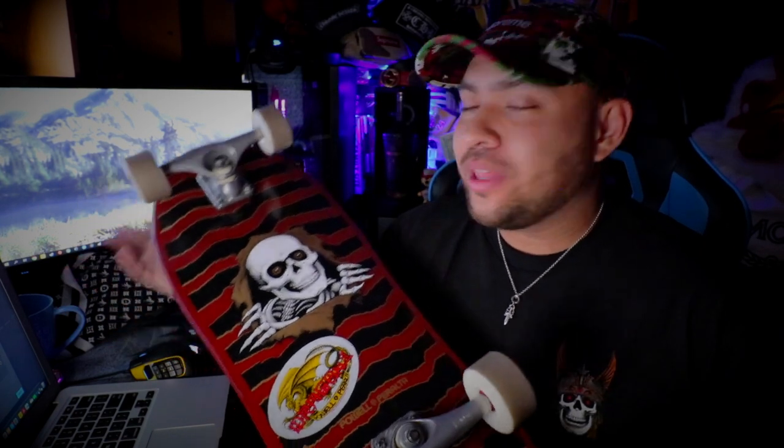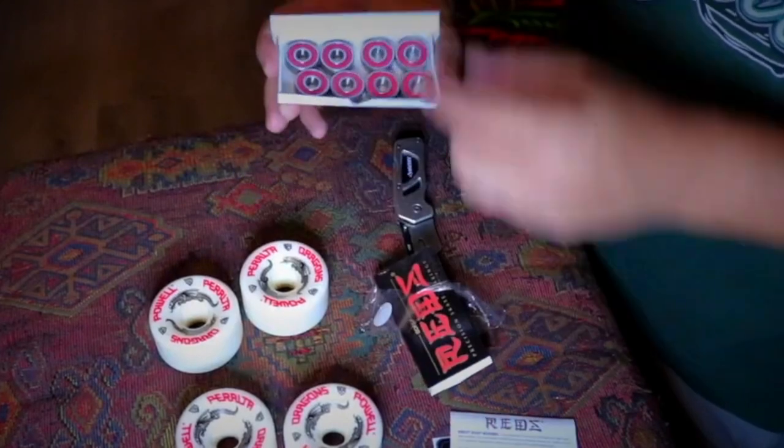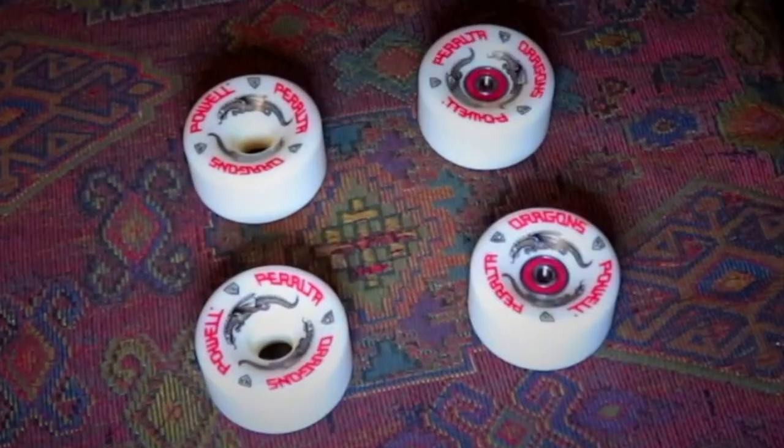Originally I was making a cruiser setup with the 80s reissue Ripper. What's cool about this reissue Ripper deck is that at my local skate shop, Unified Skate Shop in Canoga Park — shout out Marco, if you're in town go check them out — it actually came with brand new Reds bearings. If you know about Reds bearings for the value and what you get, it's pretty good, and I threw them in straight off while setting up the deck with the 64 millimeter Dragons.